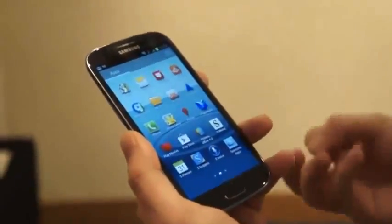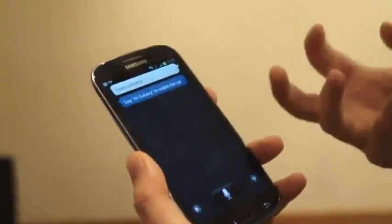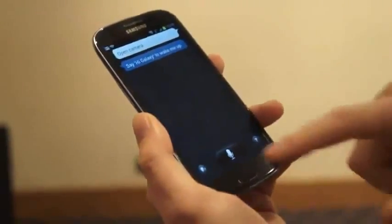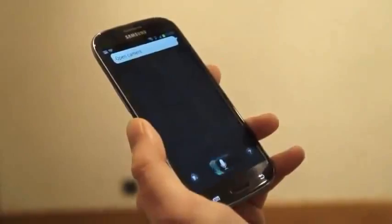Another one of the main features that Samsung's looking to push on this new phone is S Voice. If we tap open here, this is another voice navigator for your phone. Hopefully if we press this microphone and ask for it to do something, we should get what we need. Open camera. And there we go.